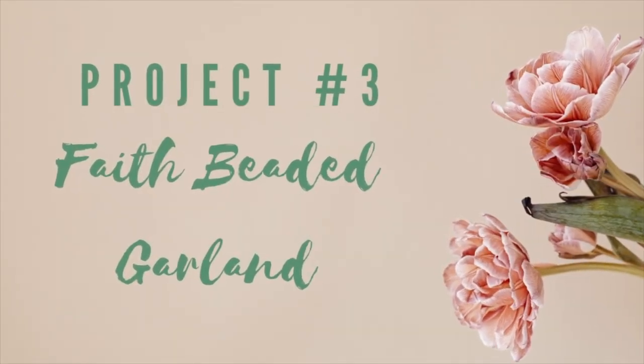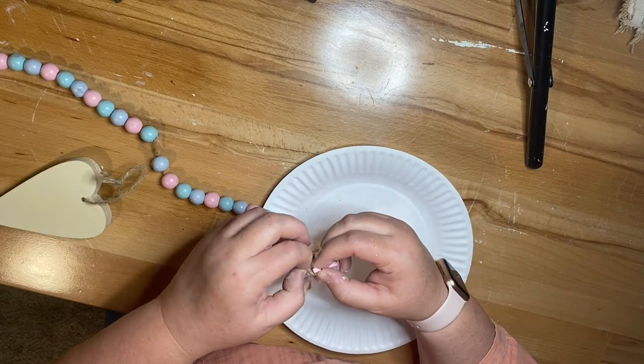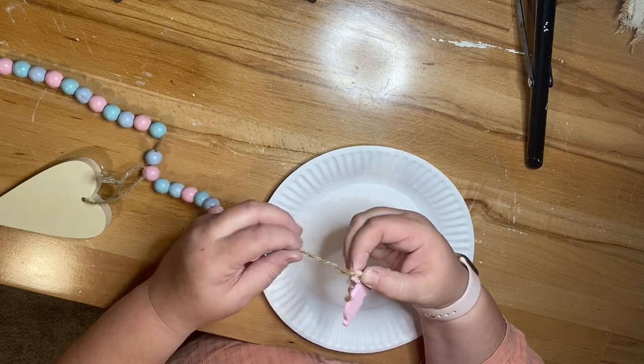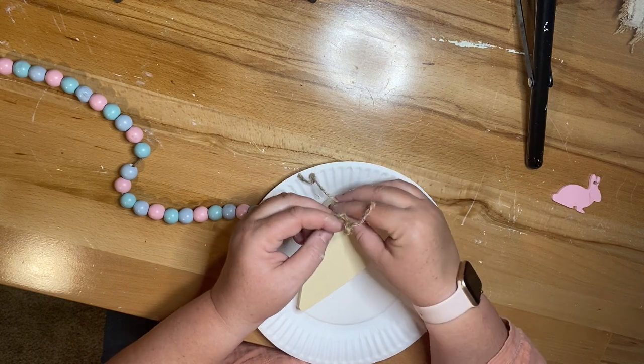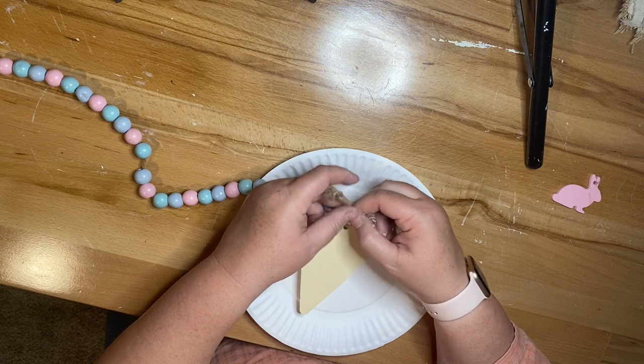For our third project, we're going to create a Faith Beaded Garland. This garland actually came from the Dollar Tree and I like to reuse their beaded garlands — they are totally worth $1.25. I don't really like the colors though; sometimes they're very bright and I like to give it a more muted tone.